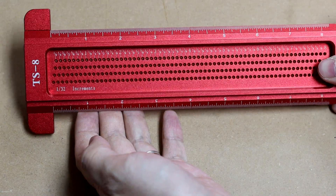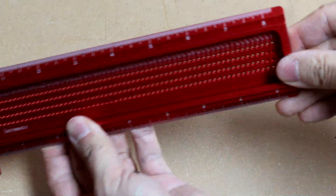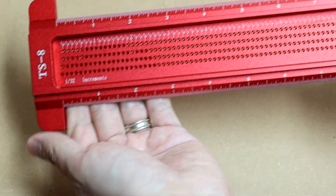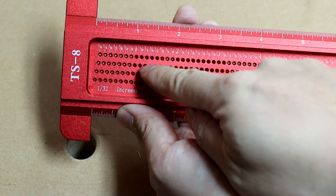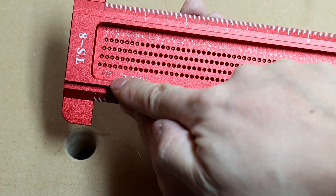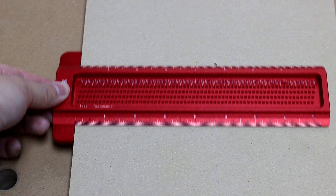Build quality is excellent. This is the 8 inch variant I got; there are also the 3 inch and 6 inch variants. There are four rows of holes where you put your pencil in, and they are in increments of 1/32nd of an inch. It definitely feels very smooth.